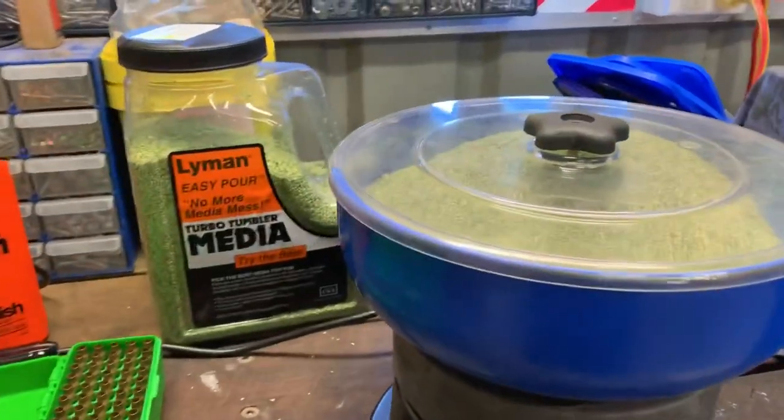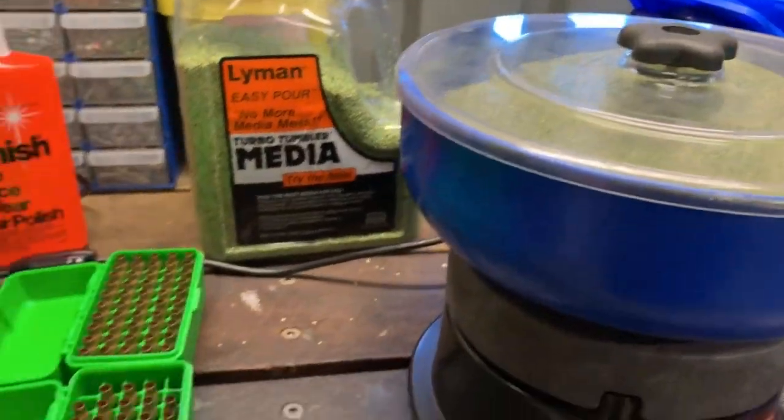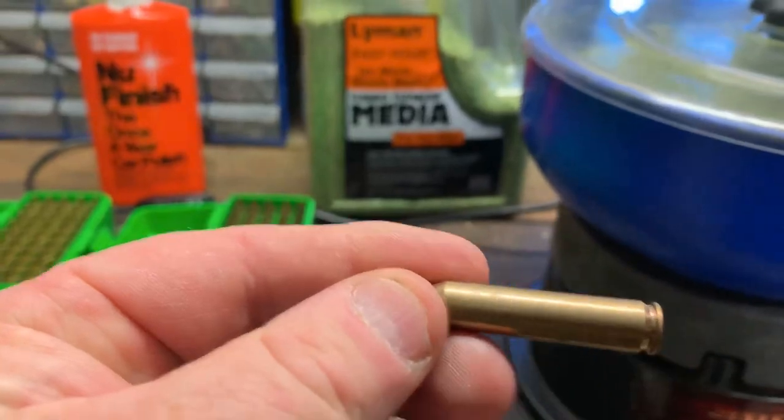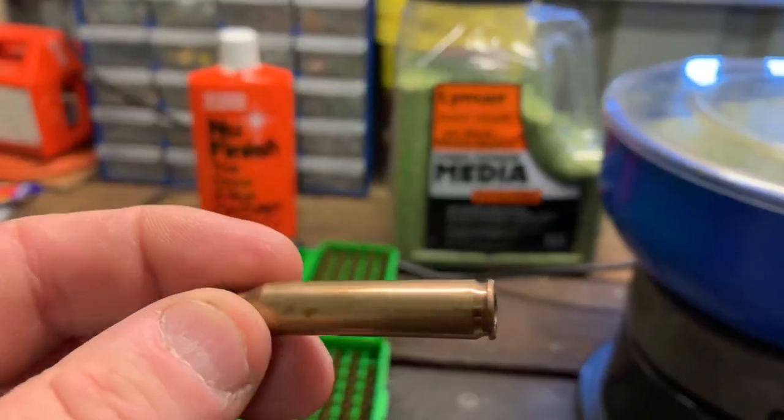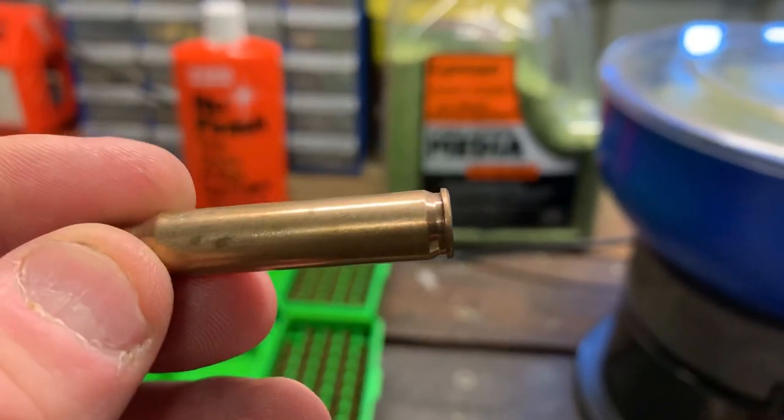I've got 194 PPU .223s — they're all once fired. As you can see they're not the shiniest ones in the world. I've put them through the sonic cleaner and they just haven't wanted to come up too shiny.